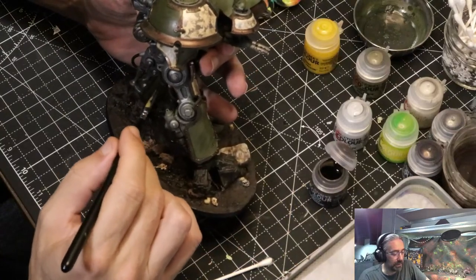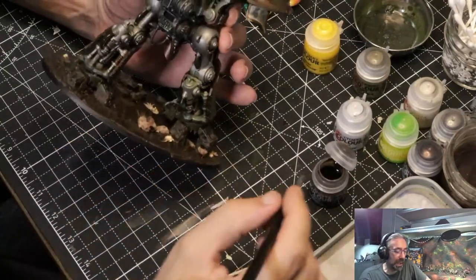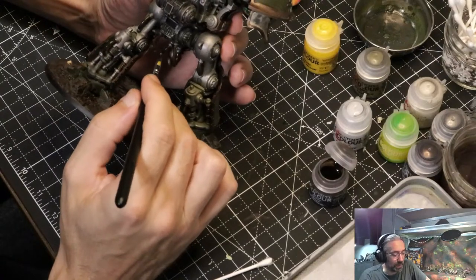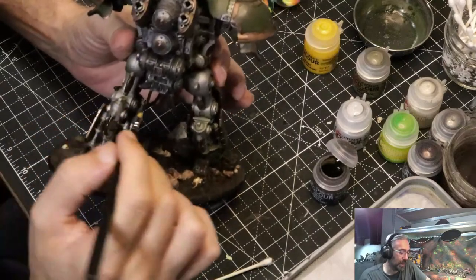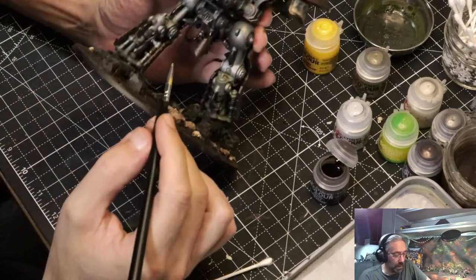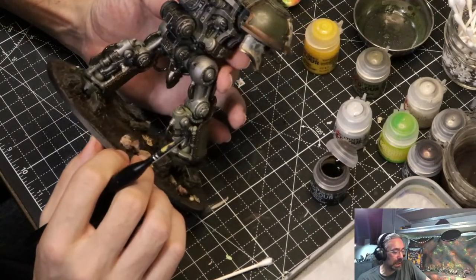I do want to make sure this doesn't turn into the eternal project where I just keep finding stuff and making excuses to never move on. It's funny with this model — being done I am halfway through my 2,000 point army, which is insane. A lot of work on this model, but more than a quarter of my army in points. I have to stop making excuses for why I haven't played the game yet. Those now stand out quite a bit more than they used to — I like how that looks.